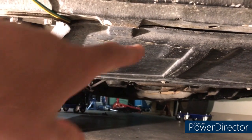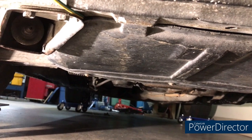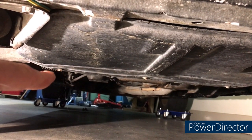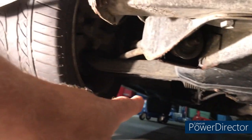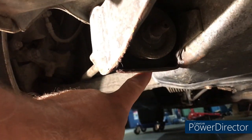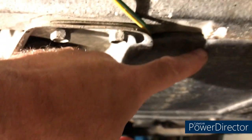First thing is this splash shield — the black plastic aero shield. We're going to take that off. You'll need a 10mm socket: there's a bolt here, here, and there at the back, and then two more up under here, one on each side. So five bolts total and then it should slide out.